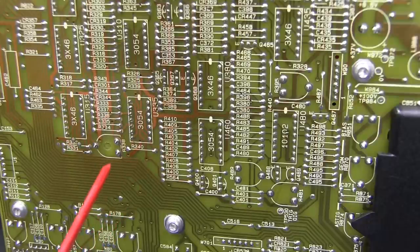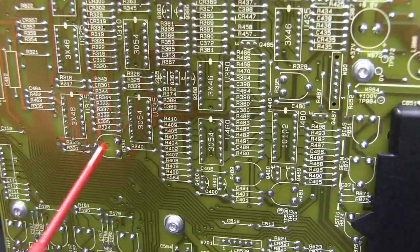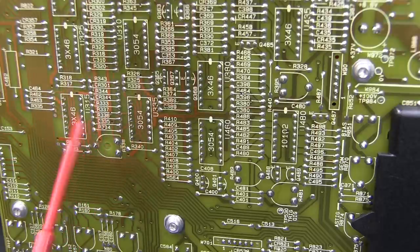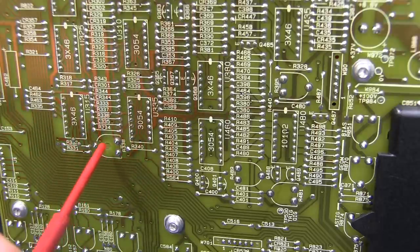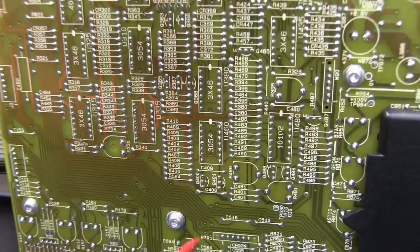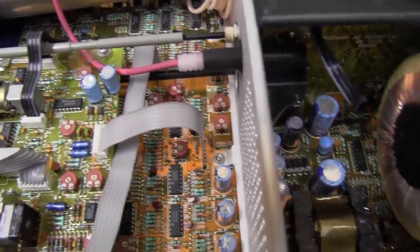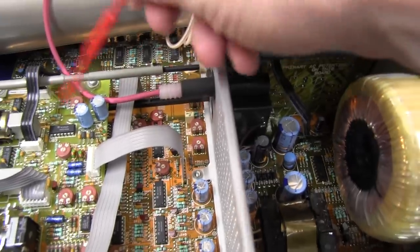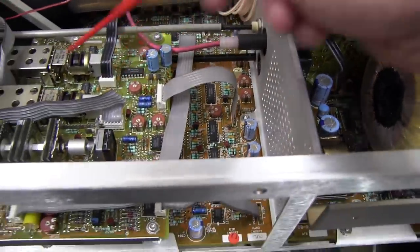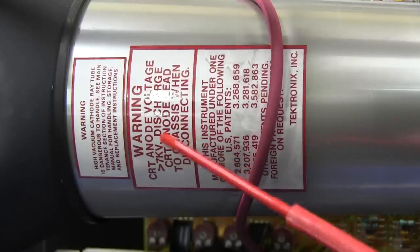They've been smart here — the trim pots that are obscured by boards on the top side have had holes drilled in the back side of the board so that you can adjust the pot through from the back. That means you just stick a screwdriver in there and adjust it. The ones that aren't obscured can be adjusted from the top. The ones fouled by the top board will have the cutout on the bottom.